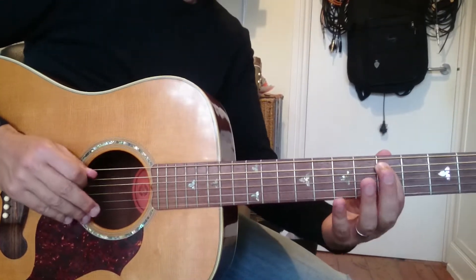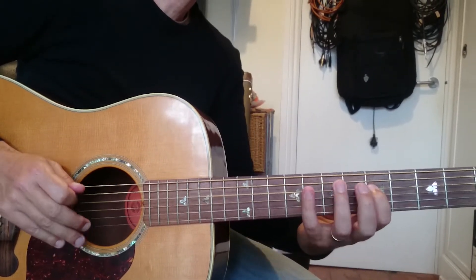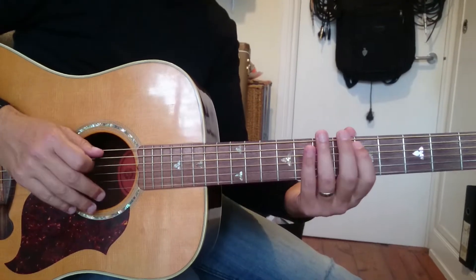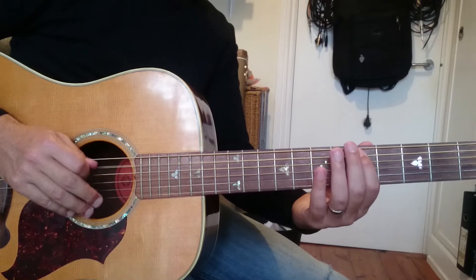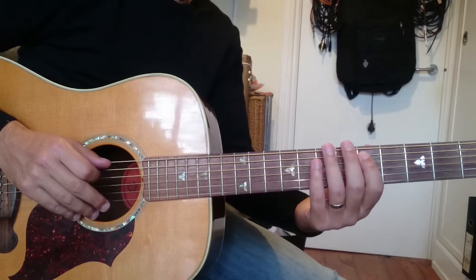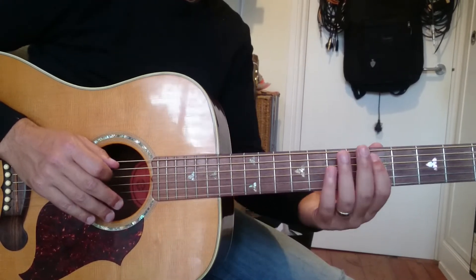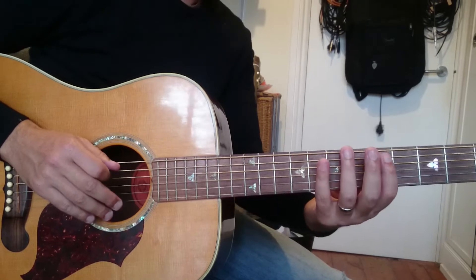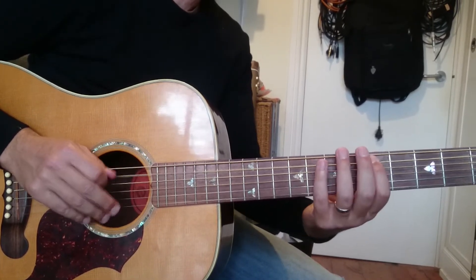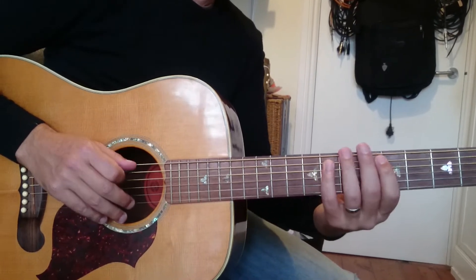We're going to start here with the D. The best way of learning this is just learning one note at a time. There are basically four different phrases in the riff that we're going to learn. The first phrase is over a D minor chord.